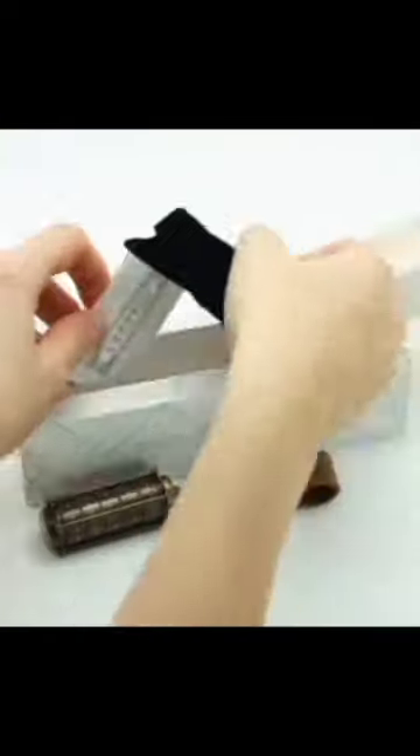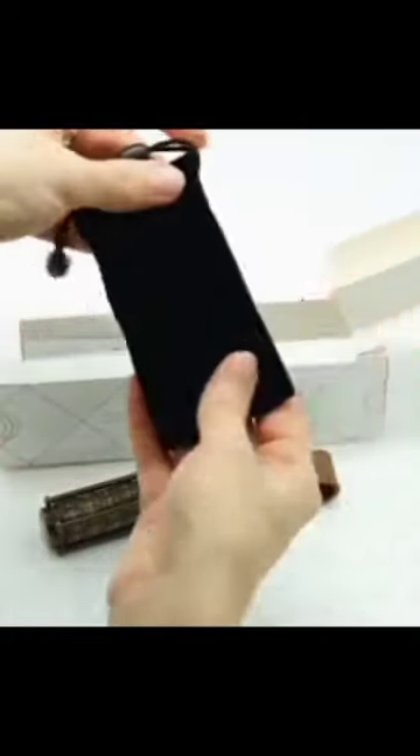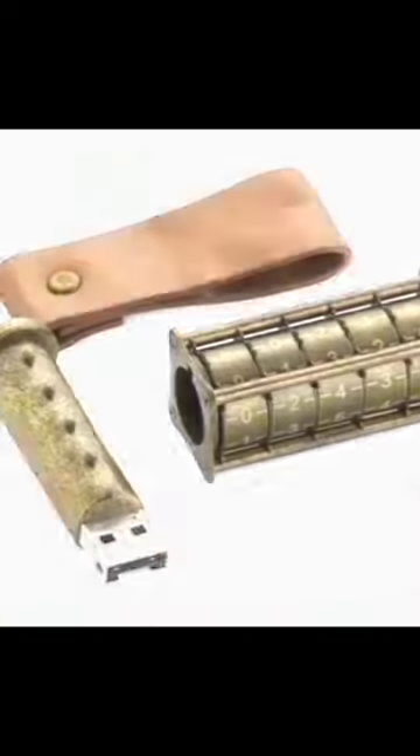The Steampunk USB drive features an integrated mechanical combination lock with a preset 5-digit code. Only people with the code can access the USB drive, so do well to remember your code.